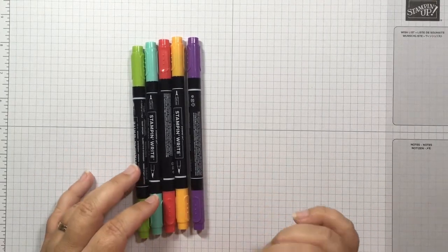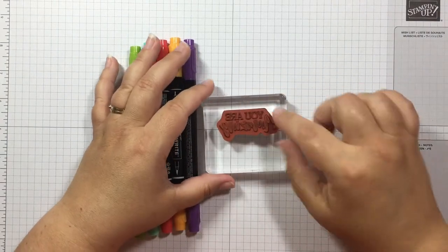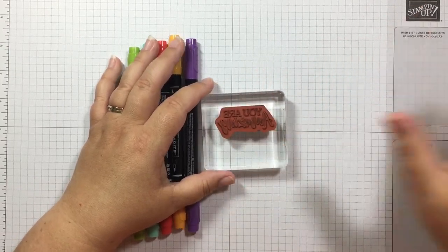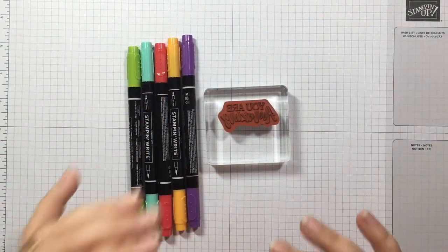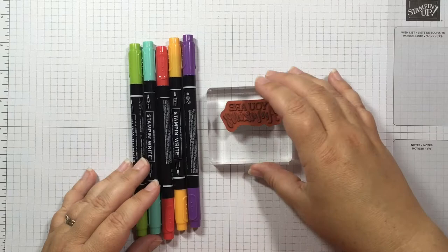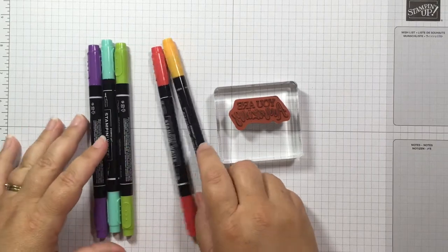When we are coloring on the stamps, it's best to use the cling stamps. Let me show you what the cling stamps look like. I have already pulled out the You Are Amazing stamp. The cling stamps are those red rubber stamps — these are going to work really well for this technique. I wanted to show you what it should look like before we move on to what we don't want it to look like.